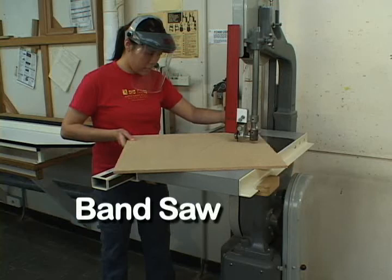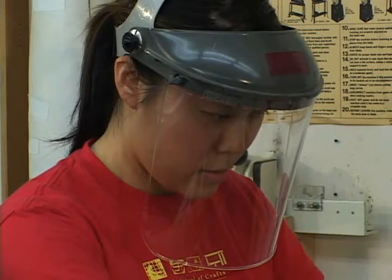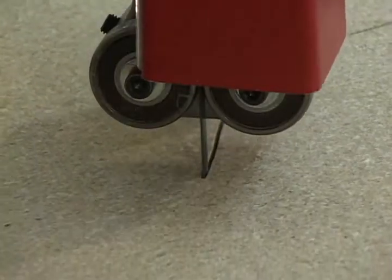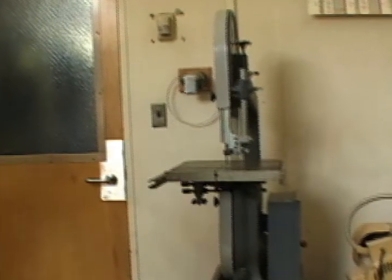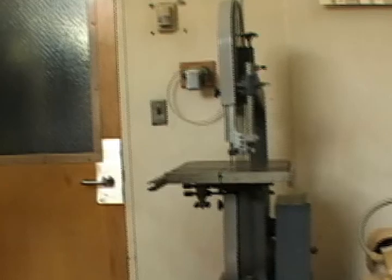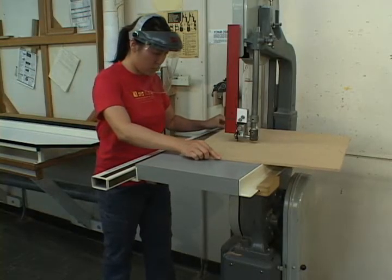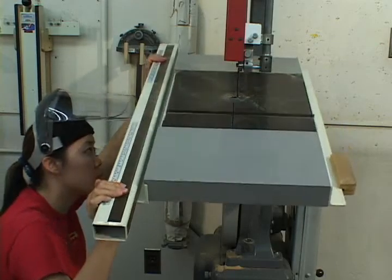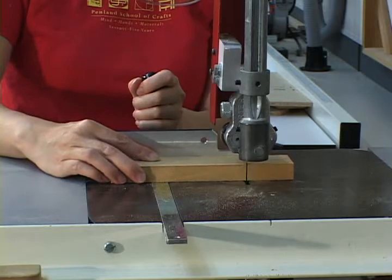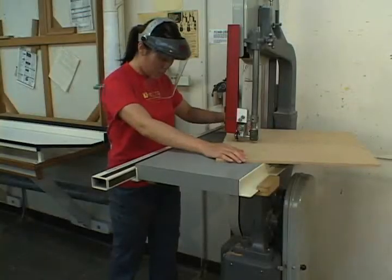This is the bandsaw. It is used for making both straight and curved cuts. In the wood shops, bandsaws are set to cut wood, plastics, and soft aluminum. In the machine shop, the bandsaw is set to cut ferrous metals like steel and iron. When making cuts on the bandsaw, you have several options for guiding the material through the blade: you can tilt the table up to 45 degrees, use a miter guide, use a rip fence, or make freehand cuts.